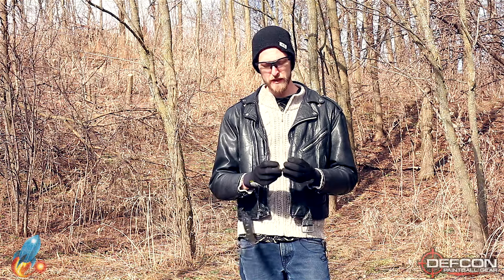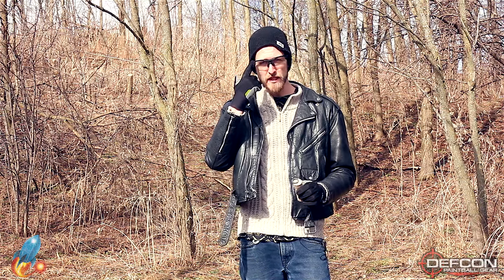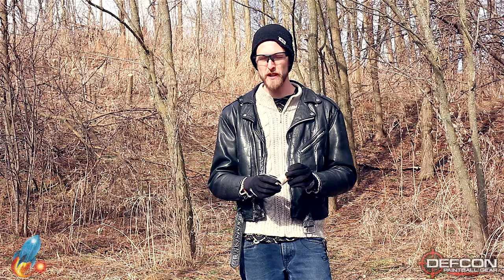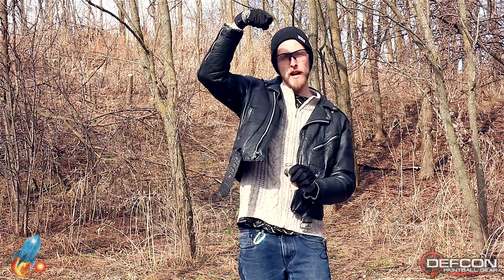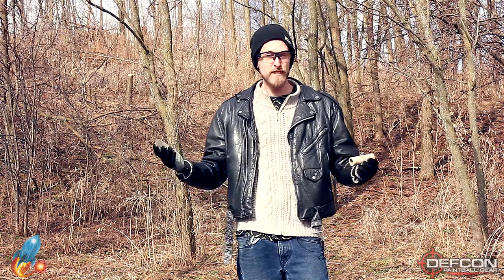Hey guys, we're back here at our testing range. I'm gonna show you the Sport Smoke tactical smoke grenade. Safety first as always — got my glasses, got my gloves on, so I'm not gonna get any little burns. With this one, make sure you pull the pin straight up away from the body of the grenade — don't pull it to the side. Let's check it out.